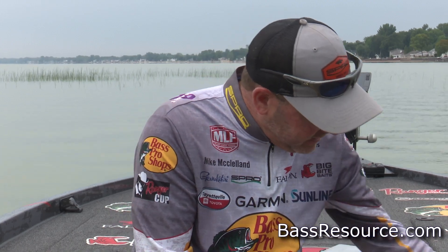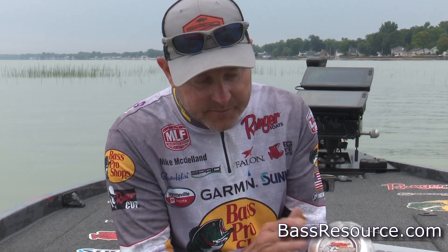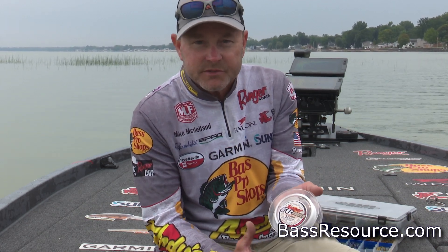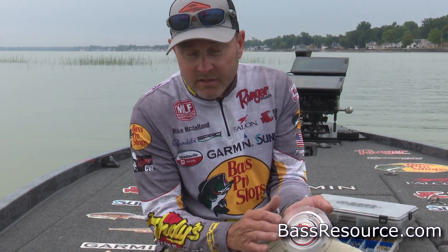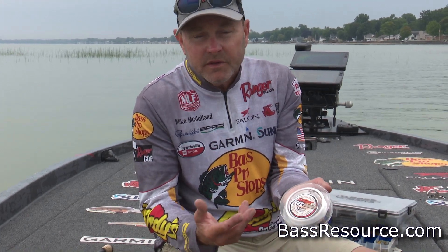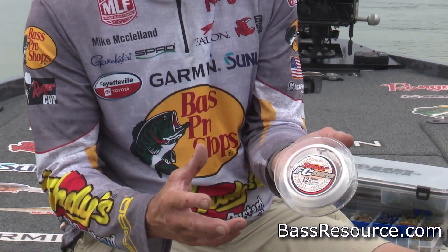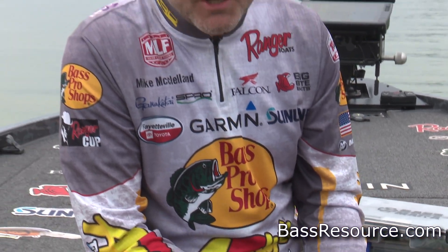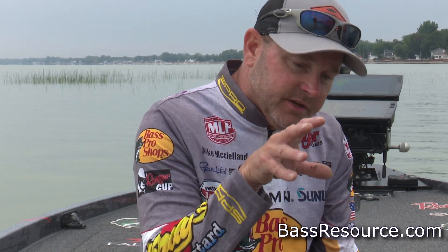Wintertime fishing is probably the one time a year that I'm going to size things down. I'm going to drop back and use my Sunline Sniper — it's softer, more pliable, and it just works better in the wintertime. A lot of times I'll throw 10, 12, 14, or 16-pound test depending on the cover I'm fishing around. Generally, you don't want to put a lot of action in your jig. It's about fishing directly around a brush pile, in the timber, or around bait balls — fishing a jig extremely slow.